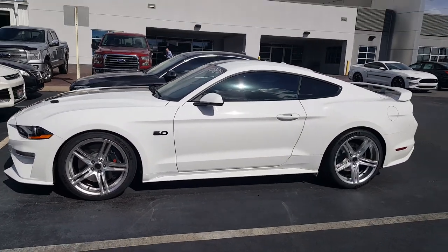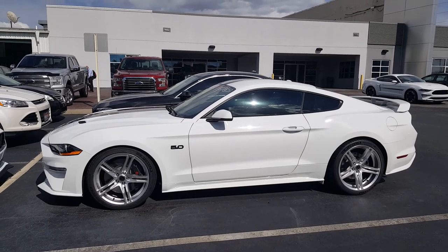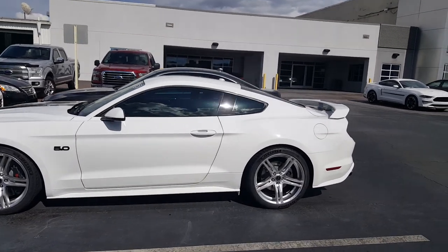This wheel pattern was seen a lot on the Stage 3 Roush Mustang, especially on that 2013 and 2014 body style. I think it just looks great on the Mustang platform, and it really just sets this one off as well.